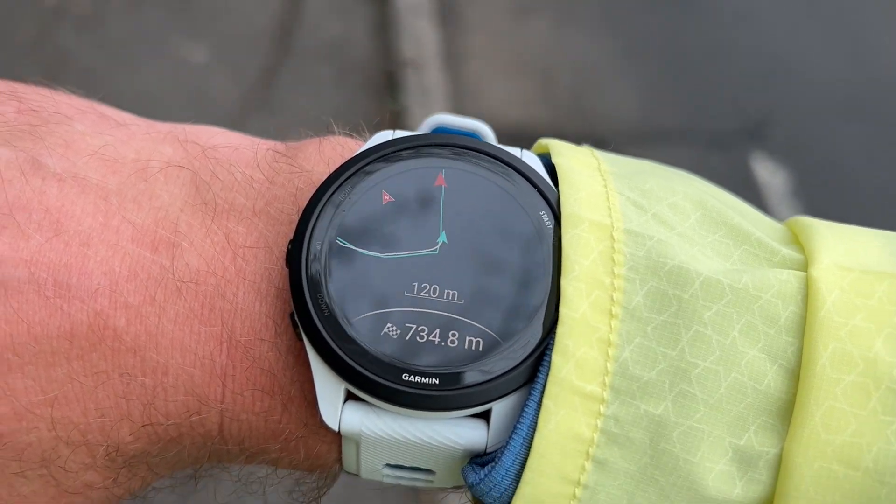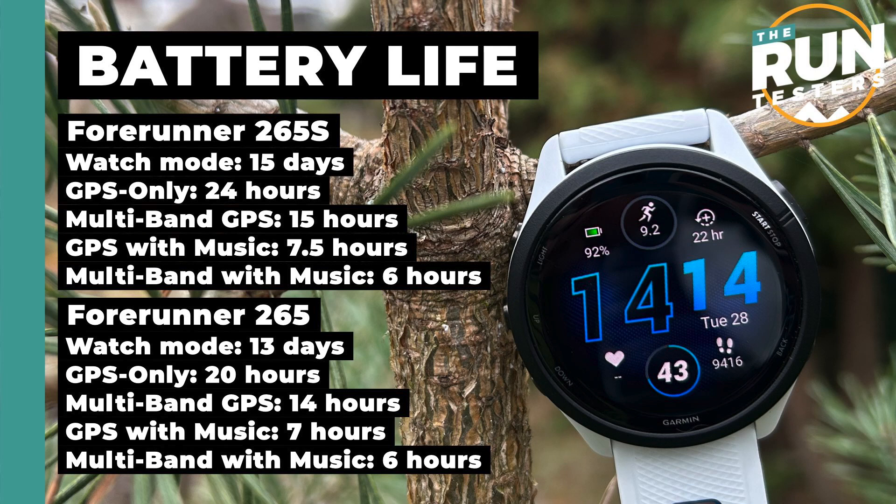The other big thing to discuss is battery life, which has taken a hit because of the AMOLED display. The 265S has longer battery life than the 265 because of the smaller screen. You're looking at 13 to 15 days in watch mode, and in GPS-only mode it's about 20 to 24 hours of battery life.